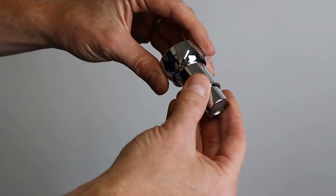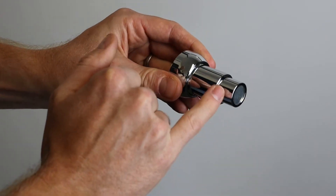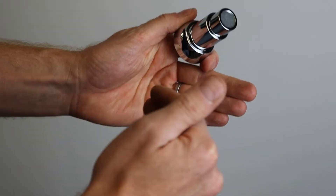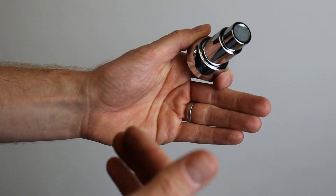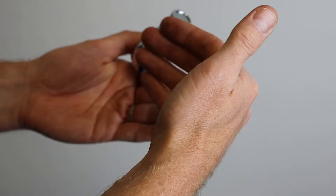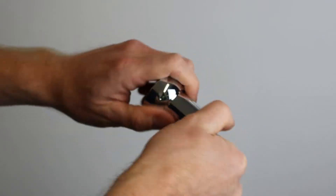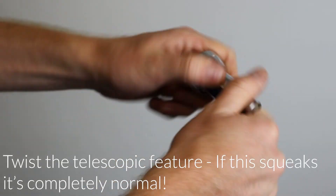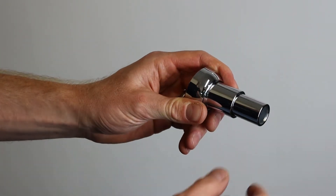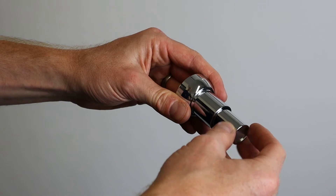This magnetic door holder is a telescopic model, which means we can adjust the second section to be longer or shorter depending on the distance from the skirting board to the door. It's important to make sure the door handle doesn't hit the wall - hence we can extend this telescopic magnetic doorstop. We can get a lot longer reach to the door, but for now I'll leave it in this position as it will be fine for this installation.